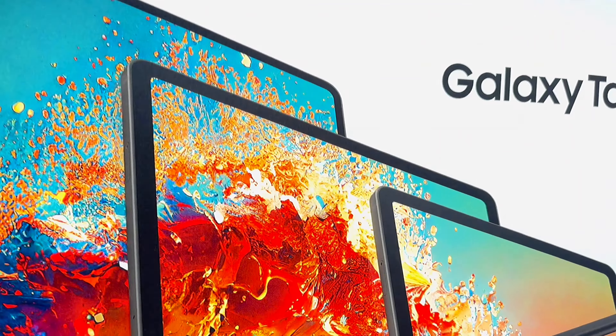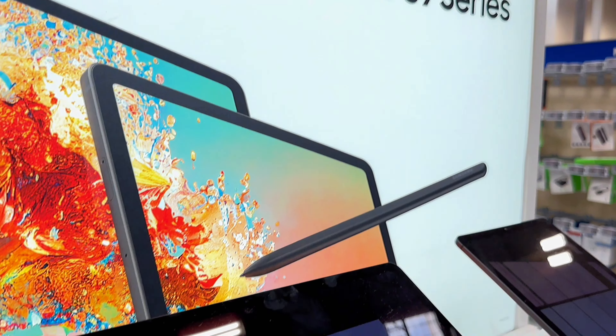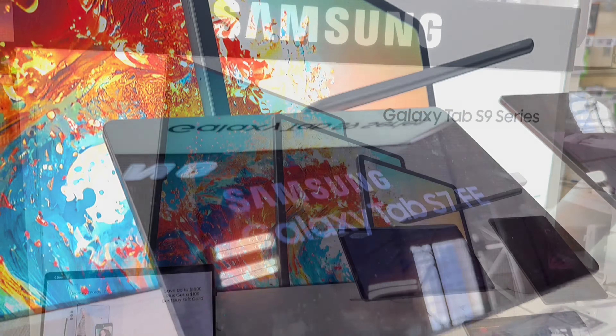Hey everyone, welcome back to my channel today. We've got something really exciting to unbox and explore — it's the Samsung Galaxy Tab S9 Ultra.